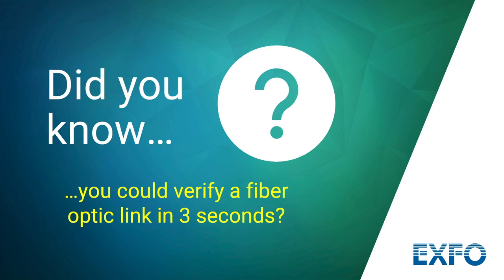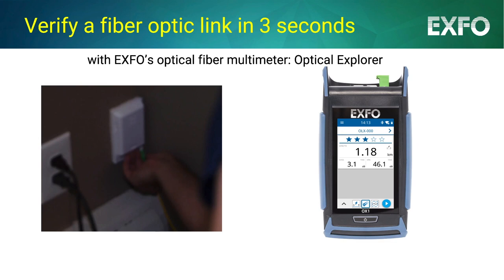Did you know you could verify a fiber optic link in just three seconds? In this short video capsule, you'll learn how to verify a fiber optic link in three seconds with EXPO's optical fiber multimeter, the Optical Explorer.